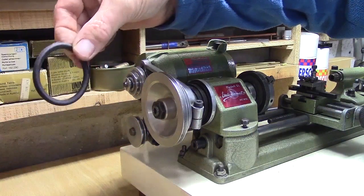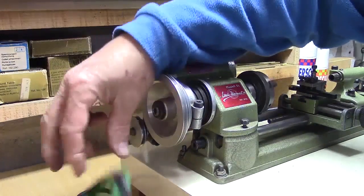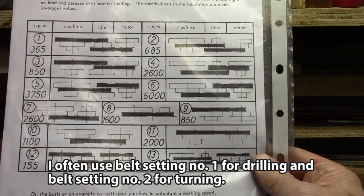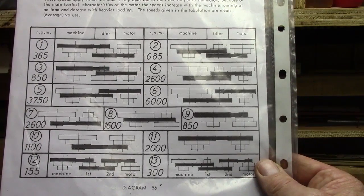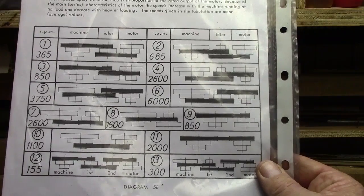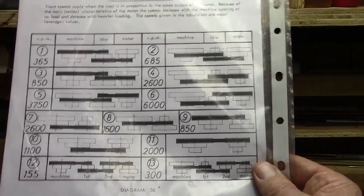The original rubber belt that came with the lathe is useless — you don't have to get rid of them, but I find I make use of only two different belt settings to attain two different speeds for almost all of the turning that I do. The lathe is capable of nine different turning speeds with different belt settings.